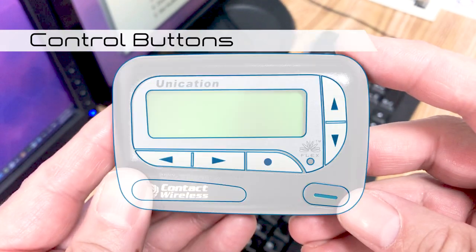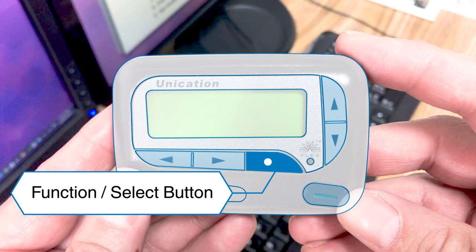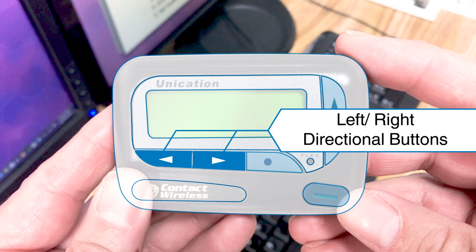Let's start by taking a look at the control buttons. The function select button is used to display the function menu and to select a pager function to activate your selection. The read/power on button is used to turn the pager on and to read messages. Left and right directional buttons are used to navigate through the function menu and through your messages.